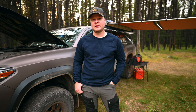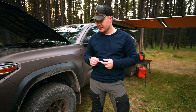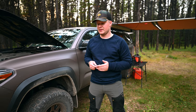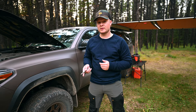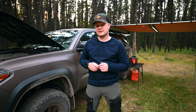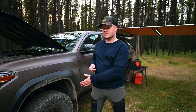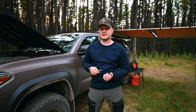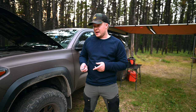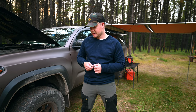That wraps up the recommendation video for this Smittybilt air compressor. As you just saw, it took 80 seconds to do 15 PSI. For a $265 compressor — this is the bigger one, the 2781 model; there is a smaller one with about half the CFM output — yeah, it works great. We're super happy with it. The pros, as you just saw in how easy and quick it was to air up the tires, far outweigh the cons: the cheap container, the size, and the heat it can create.